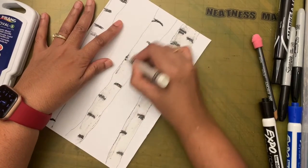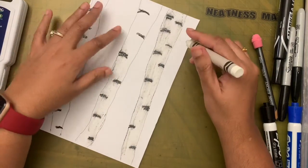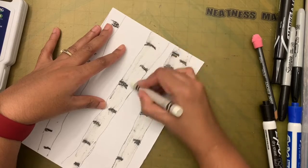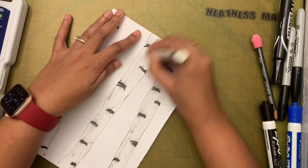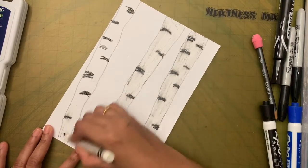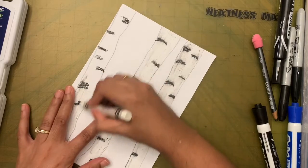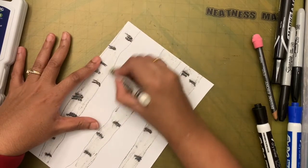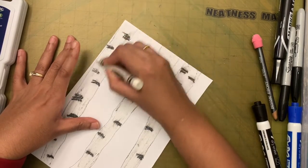Do the same for the other trees. The color will spread a bit, which makes it look more natural. Take your time and color really well — you don't want a lot of empty space without white crayon on top. The background is going to be black, and if the tree isn't covered with white, it will disappear into the black background.